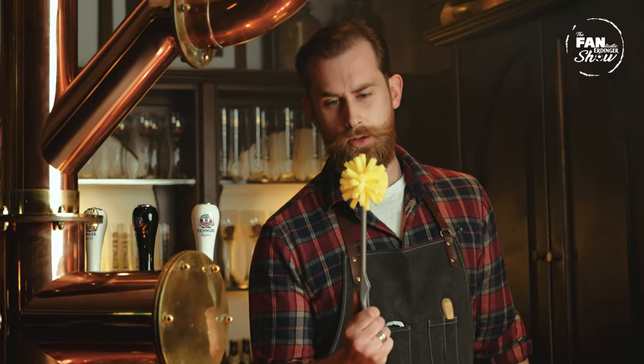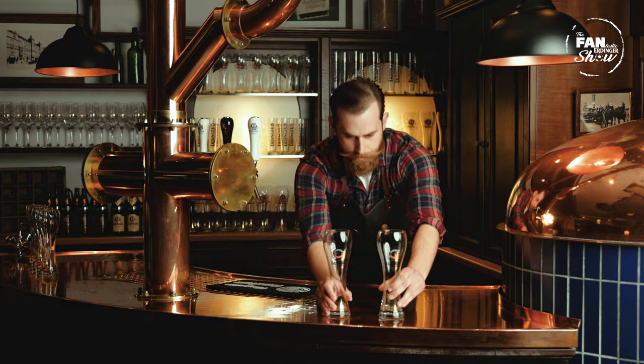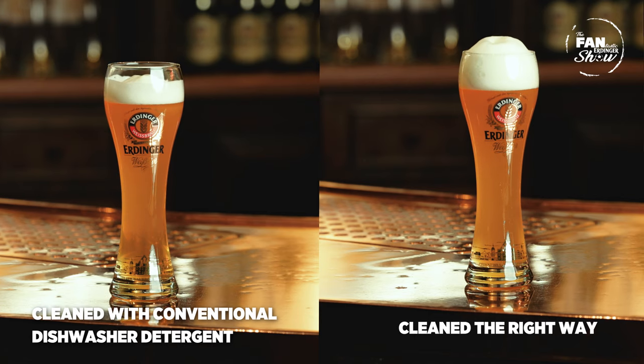Or if you're as lucky as me and you have a fine specimen of German engineering, you have this special brush. So let's do a little test. This glass was cleaned with conventional dishwashing detergent. This glass was cleaned the right way. As you can see, the glass that was cleaned the right way holds the foam a lot longer.